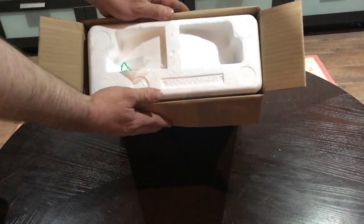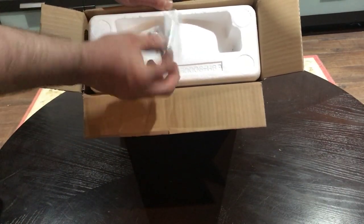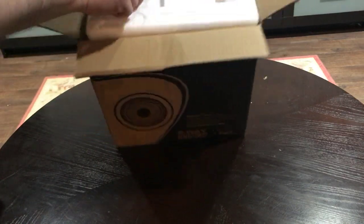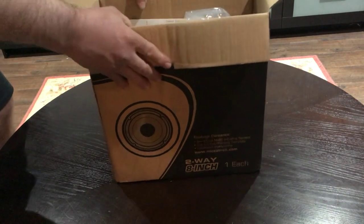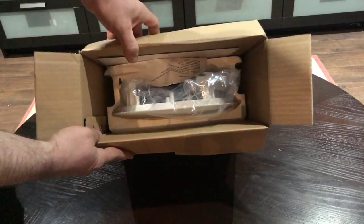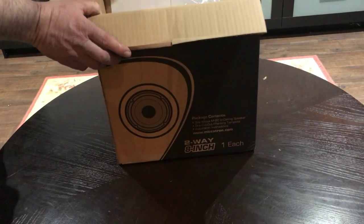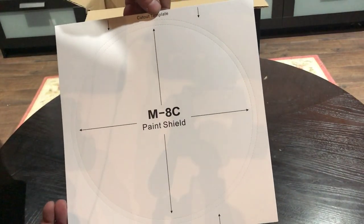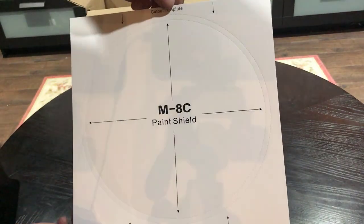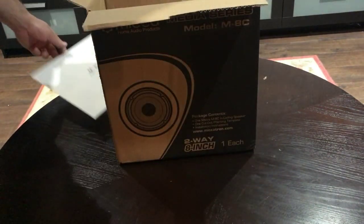Alright, so this is what you are greeted with when you open up the box. You got the foam here and then you got this to keep the moisture out of the box. First thing we're greeted with here is the cutout template that you can put in your drop ceiling. On the front it shows you where you need to cut it out — that's nice.